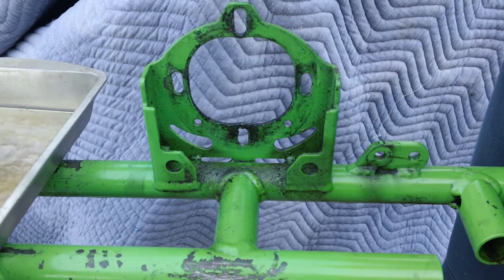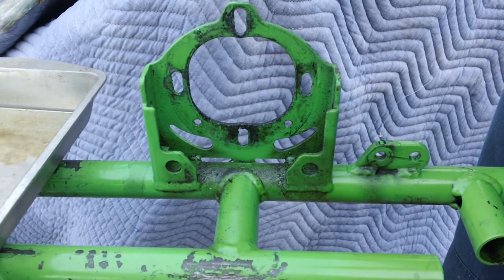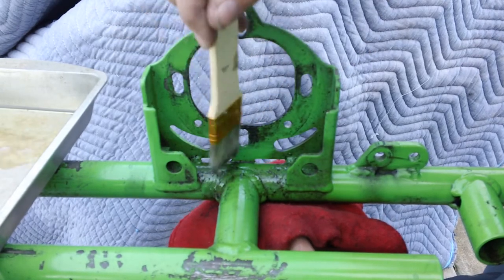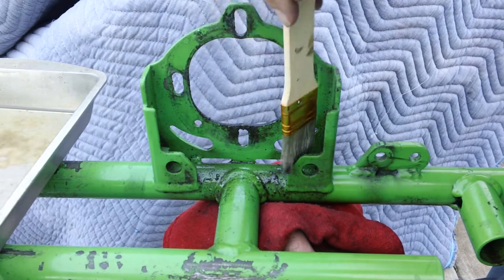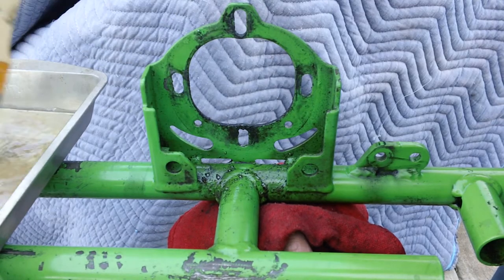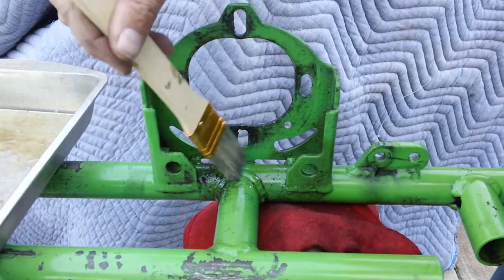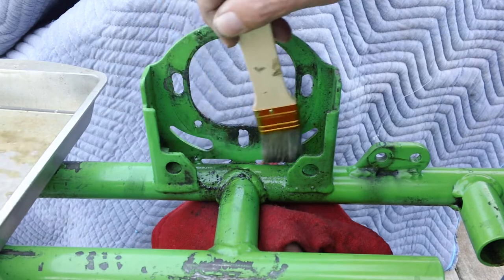I use old gasoline and a paintbrush, and then I just have a cheap little tin can to hold it. It's amazing how well the gasoline works with a paintbrush. As you can see, this is nasty chain lube grime that's been on the cart for quite some time, and it takes a number of different coats to clean everything up, but it just cuts right through all the grime.